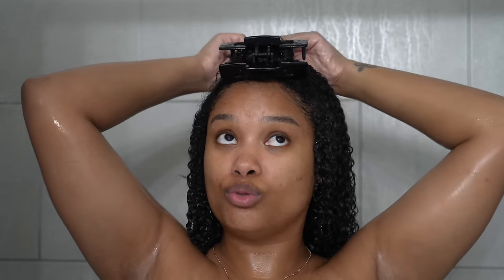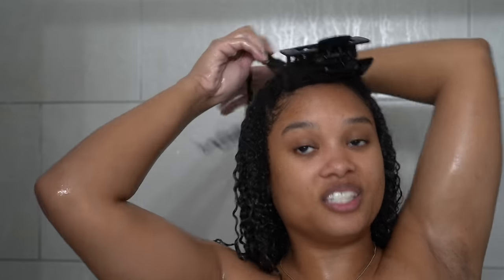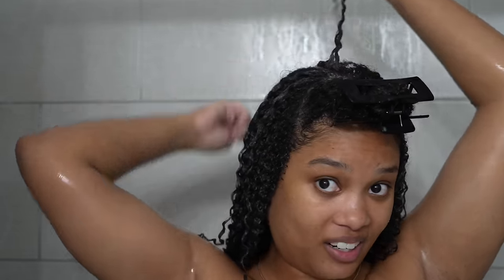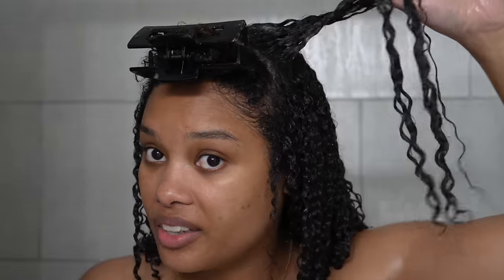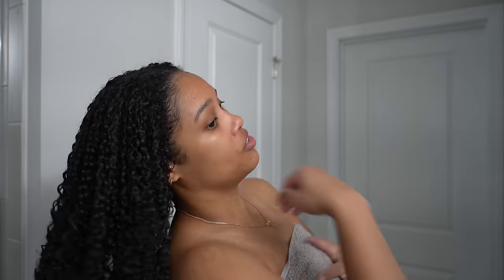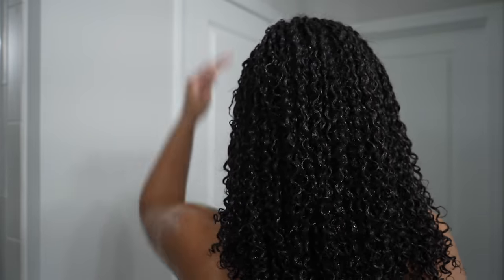Curl definition is coming through as well. This might put me back on to using creams in my wash and goes — it's really going to depend on how this dries. But right here, I am actually shook by how these curls feel. This is how my hair looks with just the lotion in it with a good amount of water, literally dripping wet — and then this is what my hair looks like with the gel on top. Honestly this looks and feels really good. The number one difference I'm feeling is that my hair is very, very heavy — at least three times heavier than normal when I don't use a cream. I'm very excited to see how it dries.